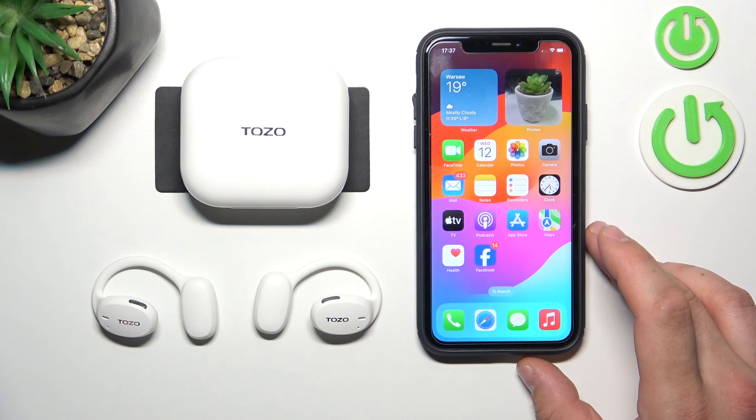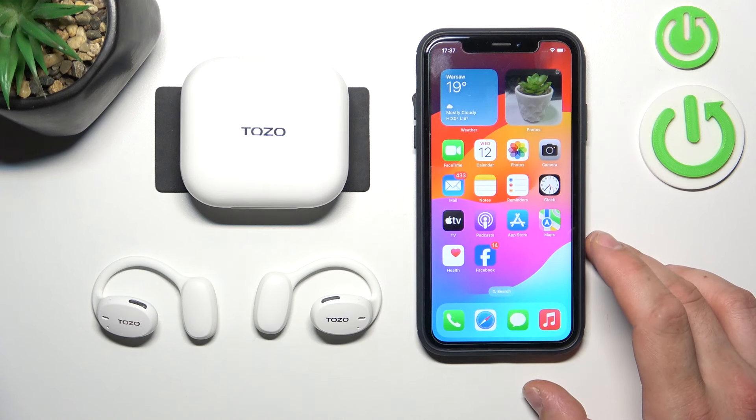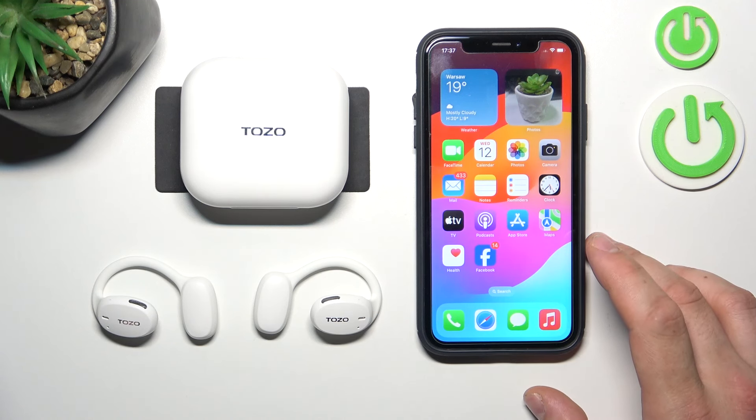Hello, in front of me I've got Tozo OpenEco. In this video I'll show you how to disconnect it from iPhone.